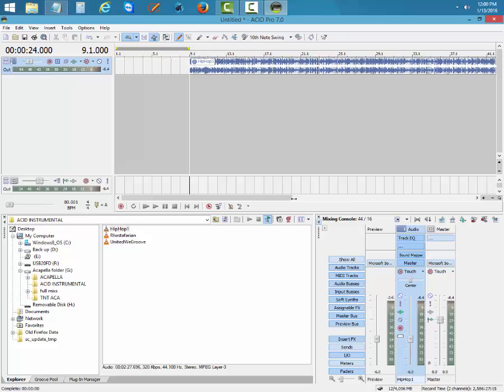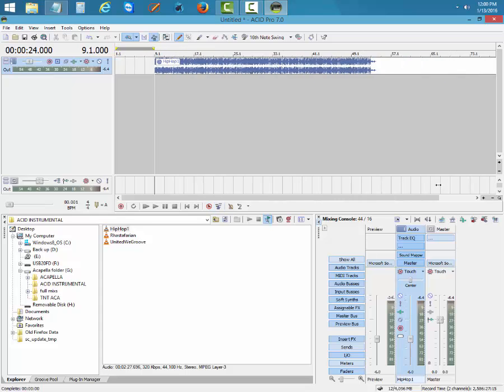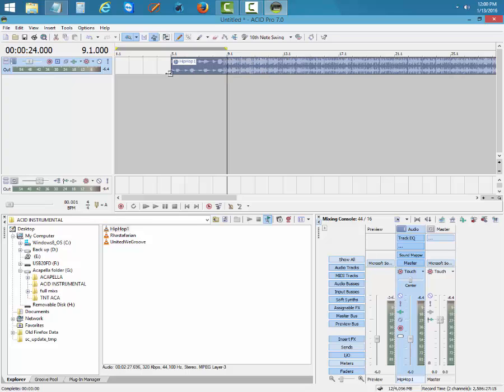Click Finish and the file goes up on the timeline. Just click on the line and you'll hear the track playing in time. If you want to go back to the beginning, drag it down and pull it back to the start. Save the file — next time we're going to find an acapella that can match this instrumental.